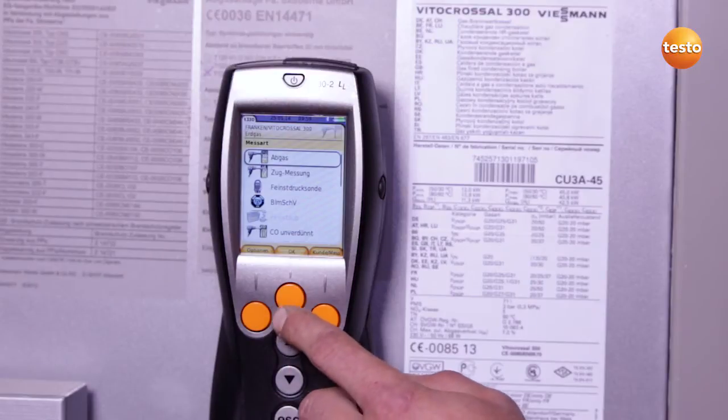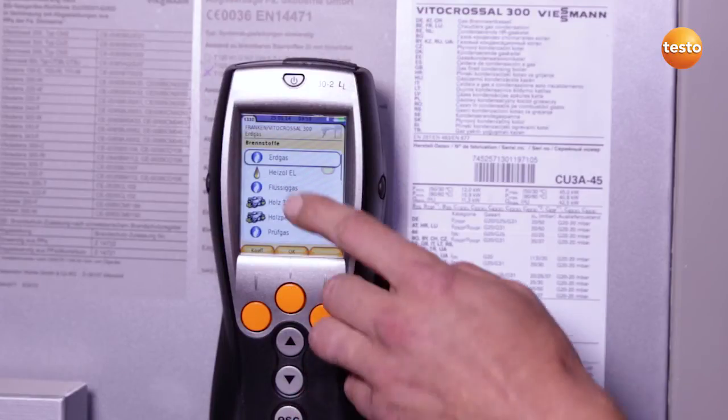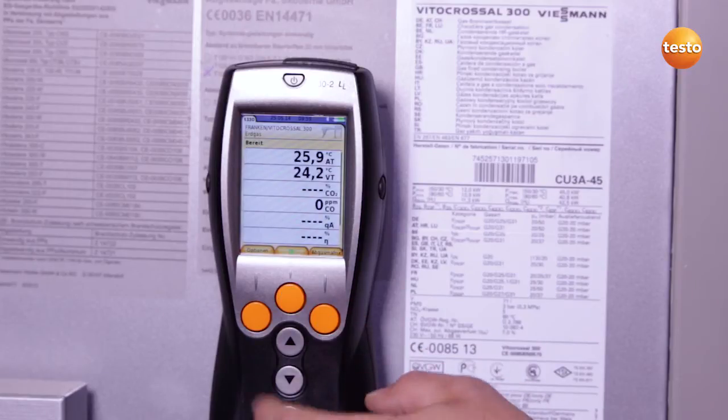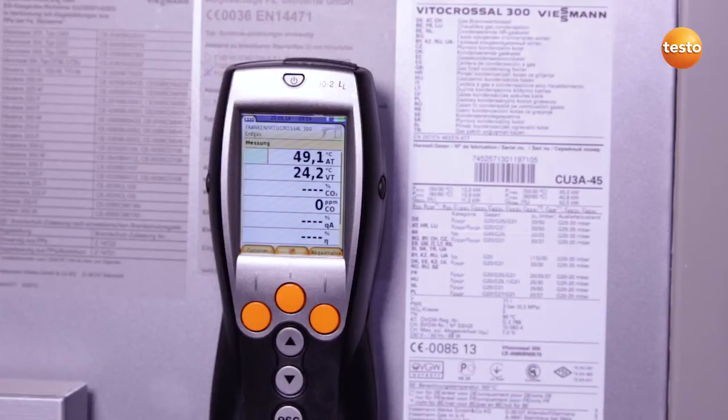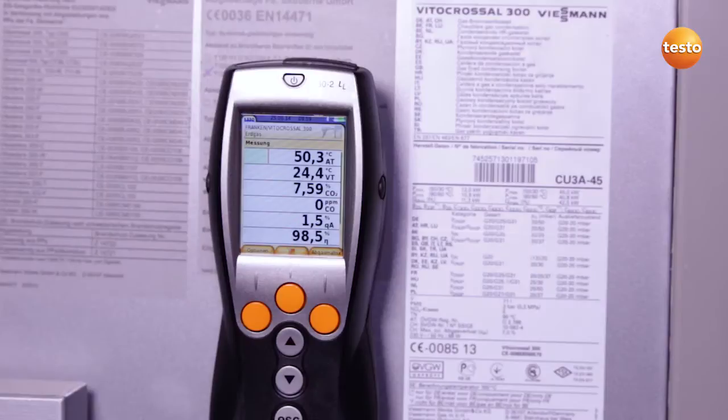I now select the menu item flue gas and select the fuel, in this case natural gas. I then start the measurement and, thanks to the core flow function in the Testo 330 loglife, the core flow is quickly and easily located. Once I've found the optimum position for the flue gas probe, I allow the system to run for about two minutes at full load in order to then take over the flue gas values.